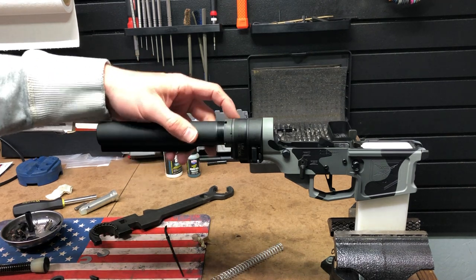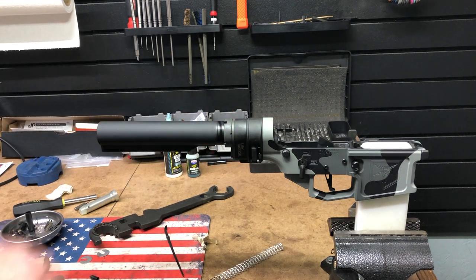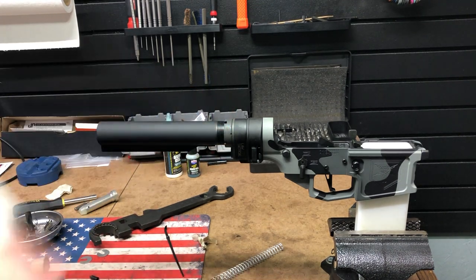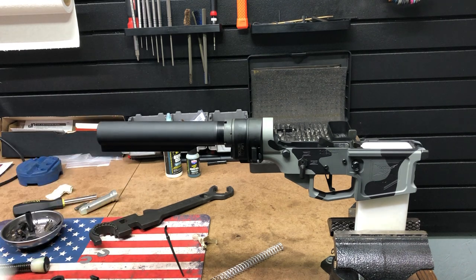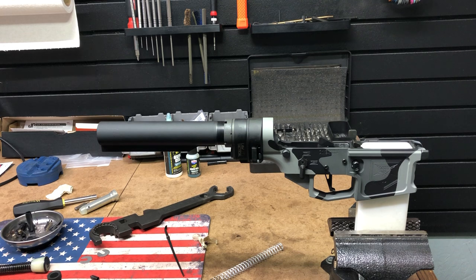Then I pin or peen it so the castle nut won't back off. I usually use a center punch and pound in a spot there, then take some bluing and blue that steel a little bit and put some oil on it.